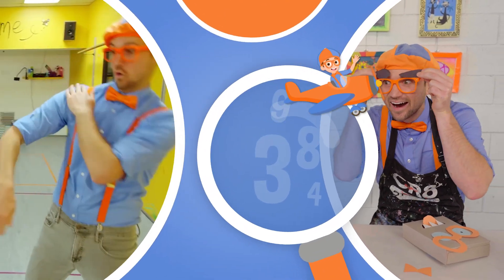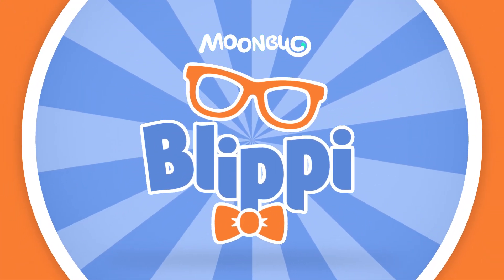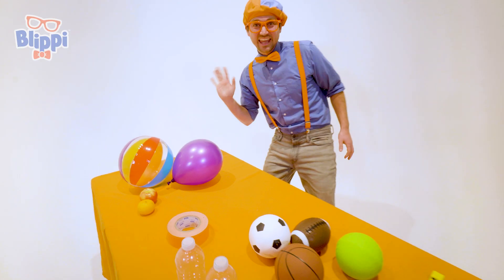So much to learn about, it'll make you want to shout — Blippi! Hey! It's me, Blippi.